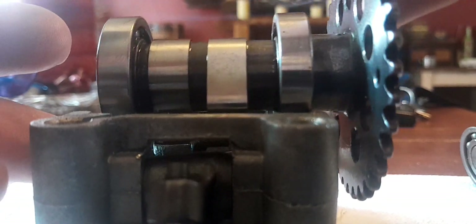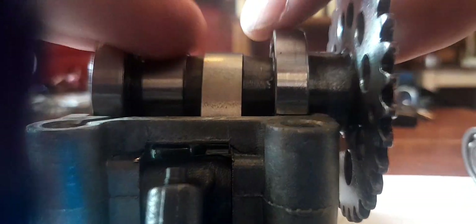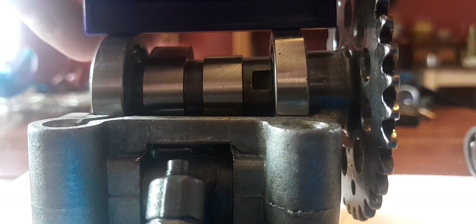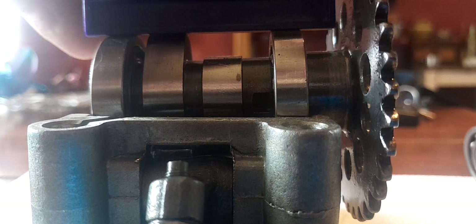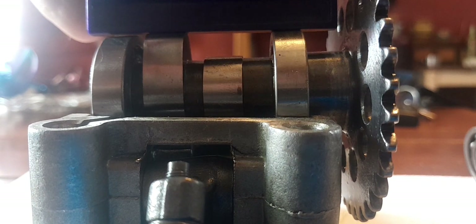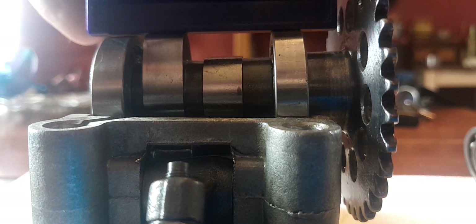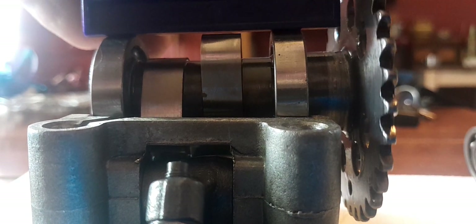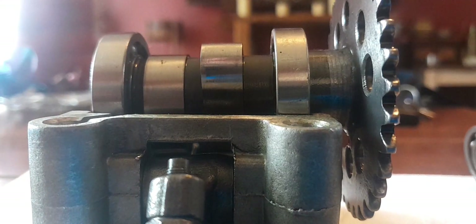Now we're going to go ahead and show you an A9 cam. Put that flat across there and notice that lobe is hitting my straight edge and actually lifting it up on the bearing side. You can see it again when this lobe comes around. That's the difference between an A9 and a stock cam.